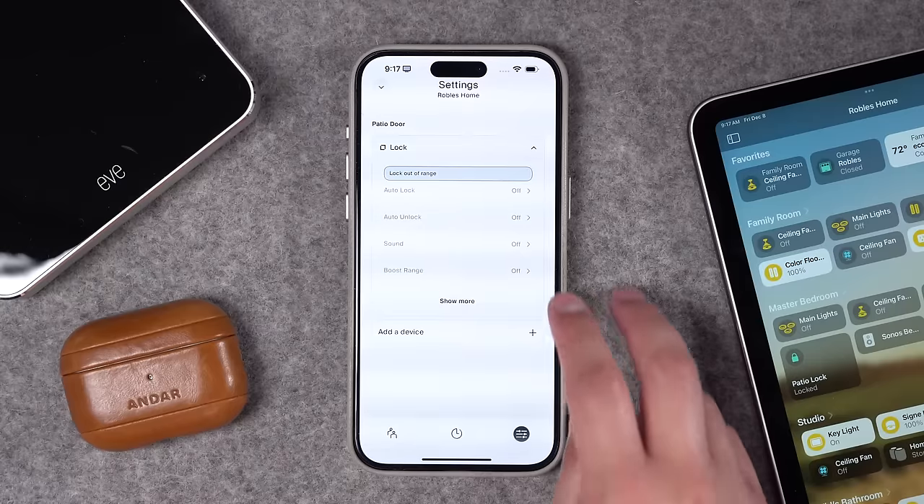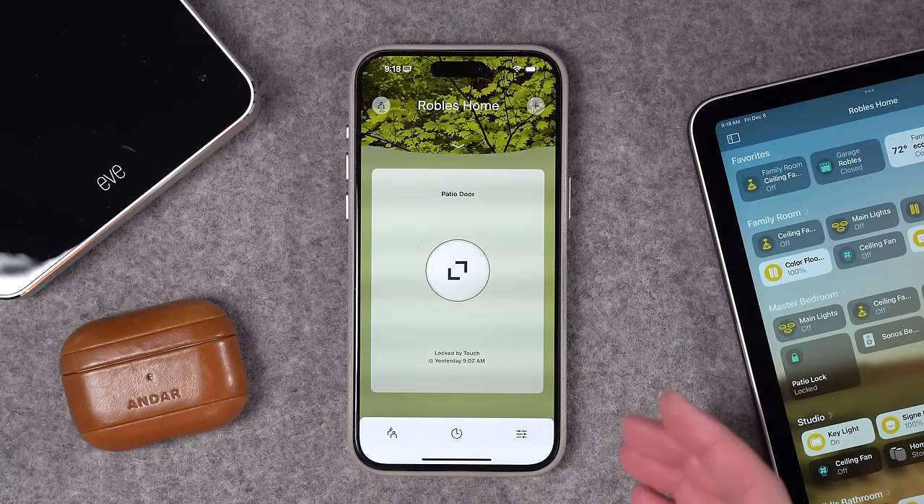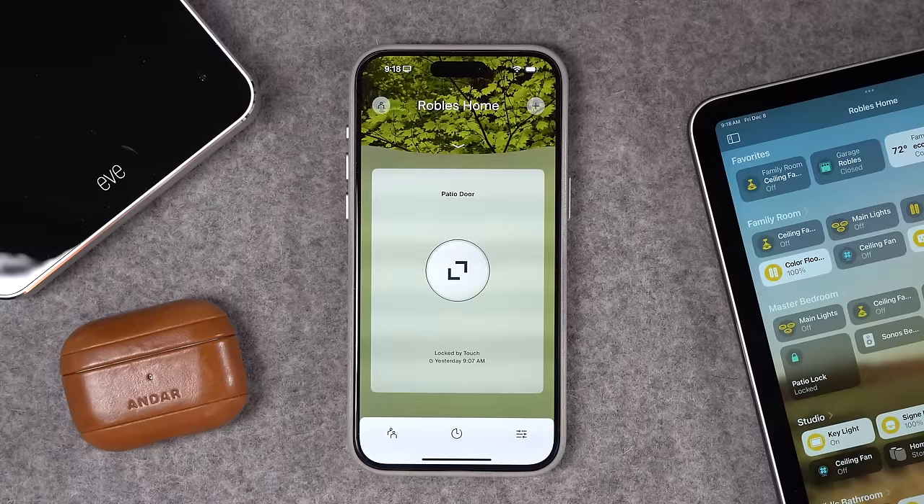I wish these smart locks would just default to no sound at all — I don't want any lock making chimes or jingles. But to turn off sounds, you need the Level Lock app; you can't do that in the HomeKit app. Once I installed the Level Lock app, there was actually a critical firmware update I needed to do. That went pretty quickly, and then I was good to go.